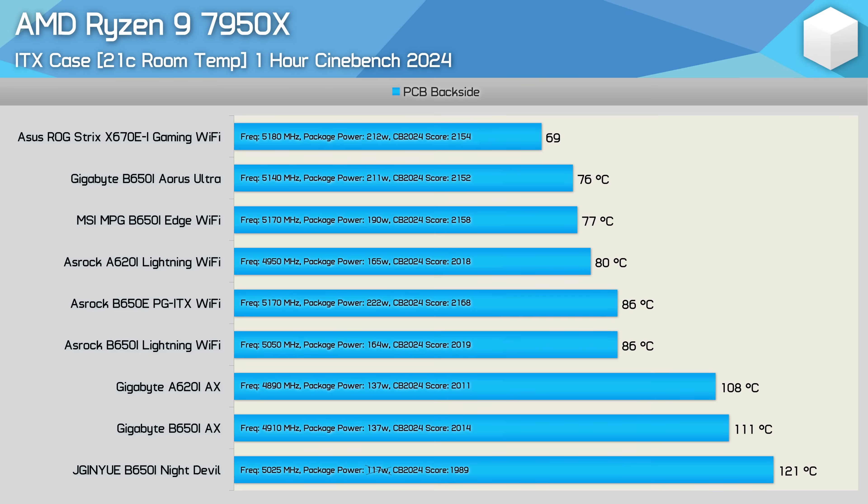The board scored 19,089 points after the hour-long stress test — just a 1.5% reduction compared to the ASRock A620i Lightning Wi-Fi. If you pair the B650i Night Devil with something like a Ryzen 5 7500F it will work very well and future upgrade options won't be too limited. I also tested a Ryzen 7 7700X, which saw peak VRM temperature hit 81 degrees — still warm for a 105W part, but workable for extended all-core loads.